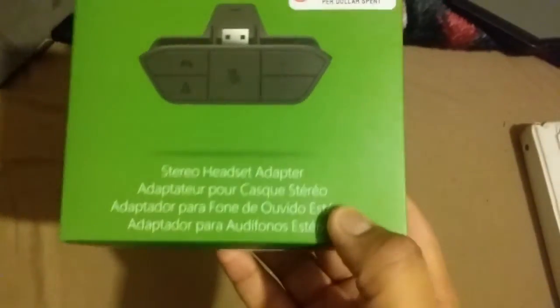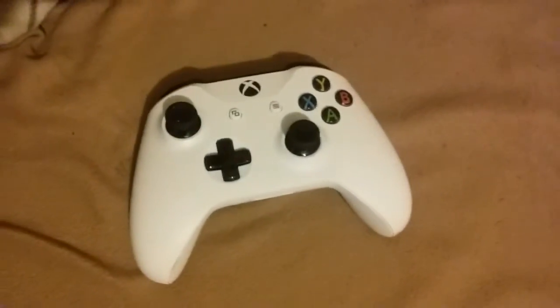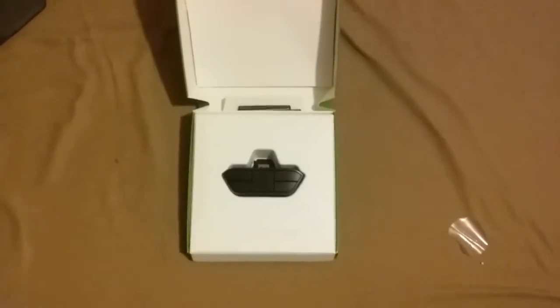Yo yo yo guys, this is your boy DriftSpirit coming in for another video. Today I just got the new sound headset adapter for my Xbox controller. I'll be right back, I'm about to unbox this real quick. Okay, I'm back, I just unboxed this.